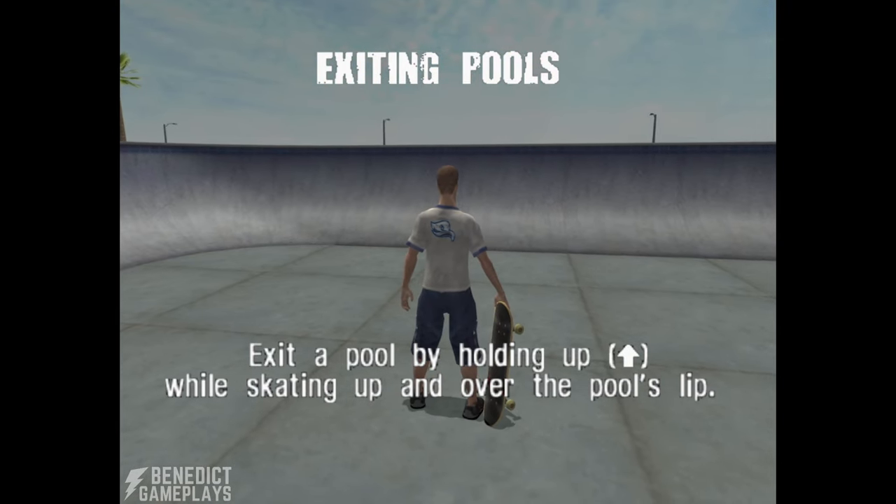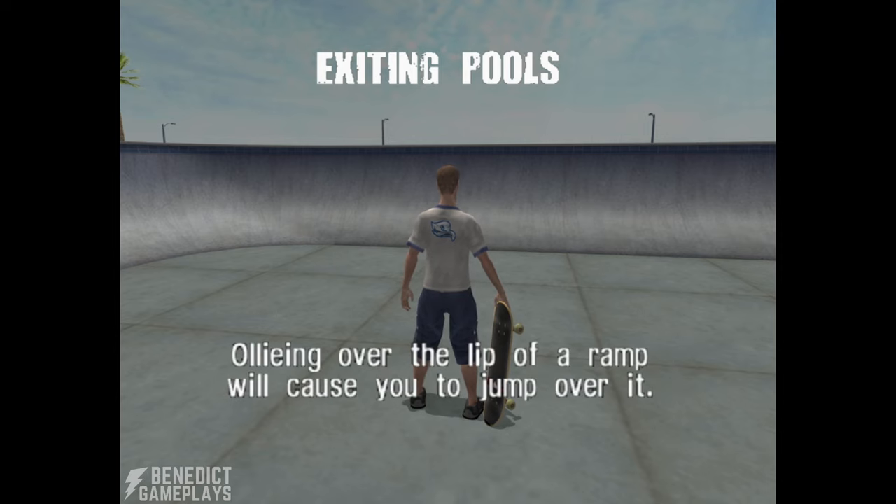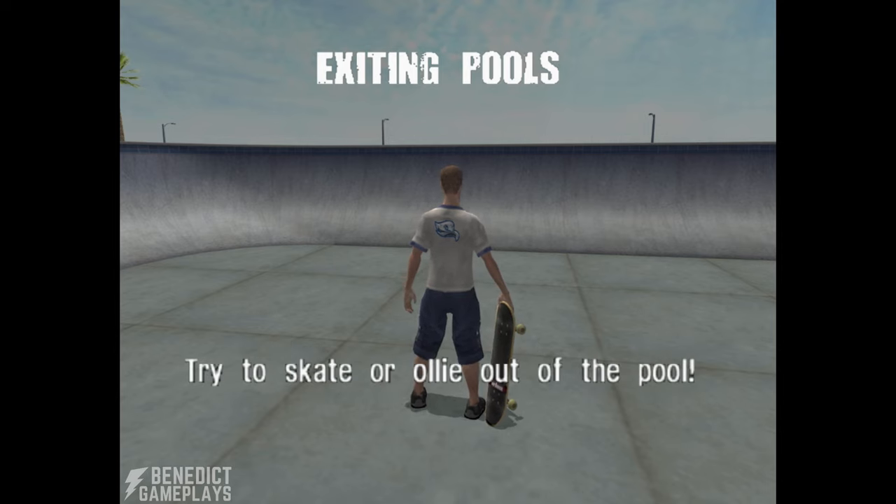Exit a pool by holding up while skating up and over the pool's lip. Ollieing over the lip of the pool while holding up will also exit the pool. Ollieing over the lip of a ramp will cause you to jump over it. Try to skate or ollie out of the pool.